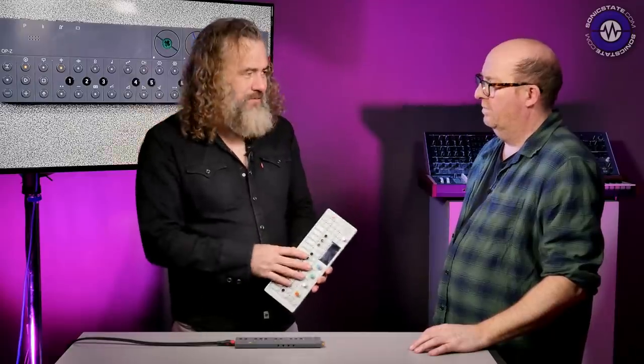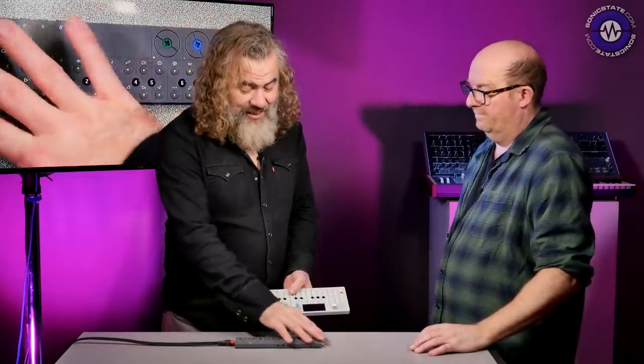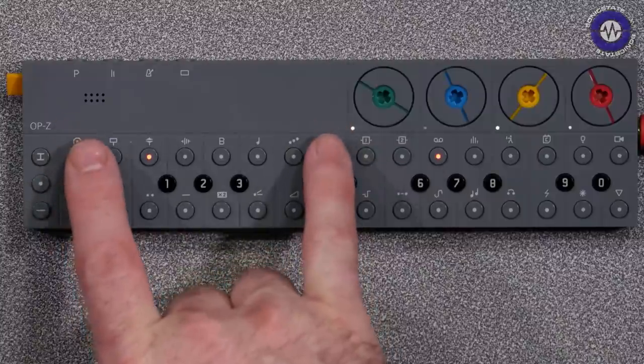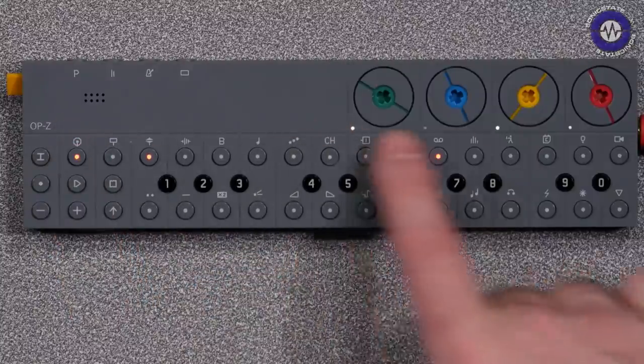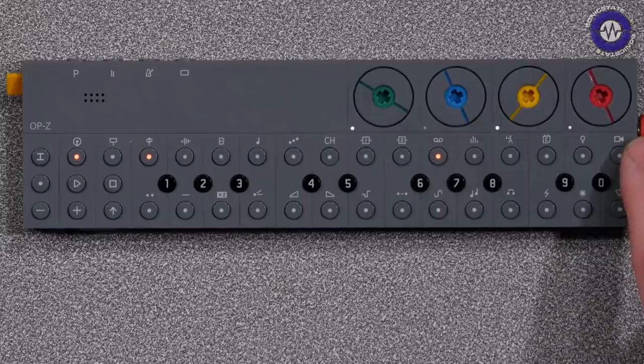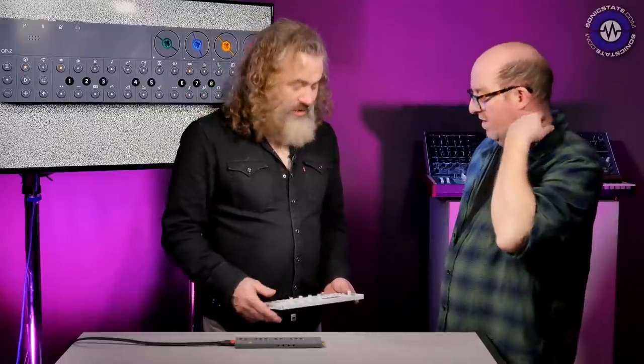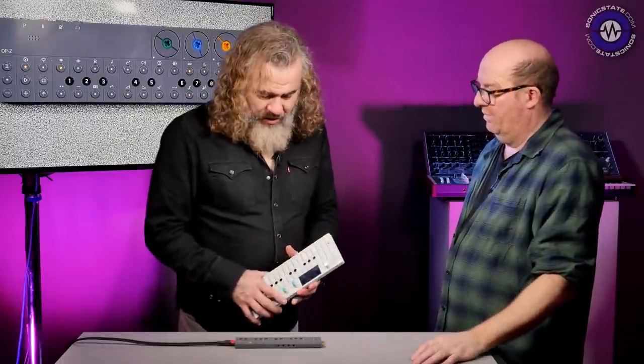In some ways it is, but it's not a replacement for the OP-1 — both devices are actually quite different. This is essentially a 16-track sequencer made up of eight instrument tracks and eight performance tracks. When we first saw it, it was all video stuff. Some of the tracks are visual-type stuff — something that the OP-1 didn't have.